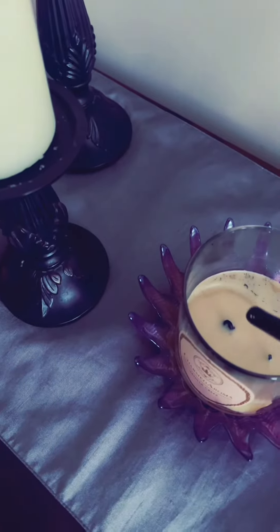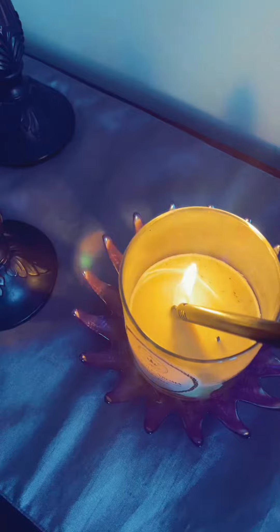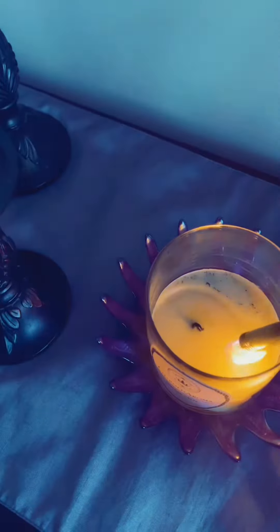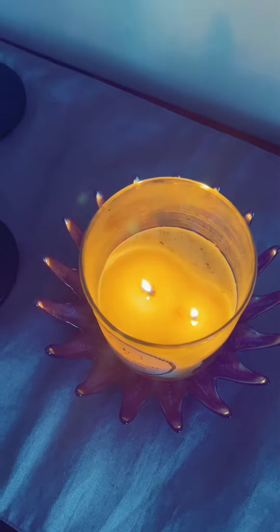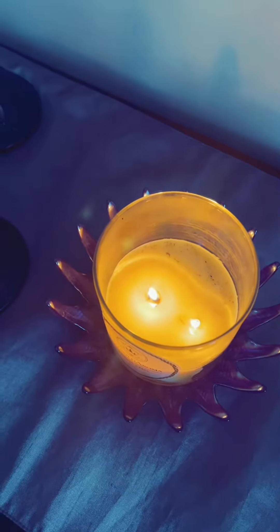I like to light the front of the candle so when they walk in it's nice and fresh as well. I'm all ready to go and waiting for their arrival.